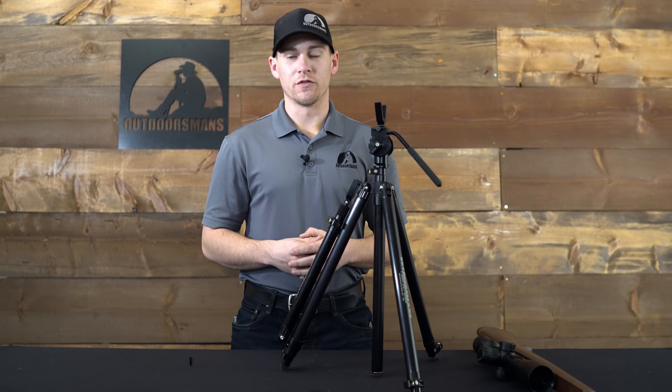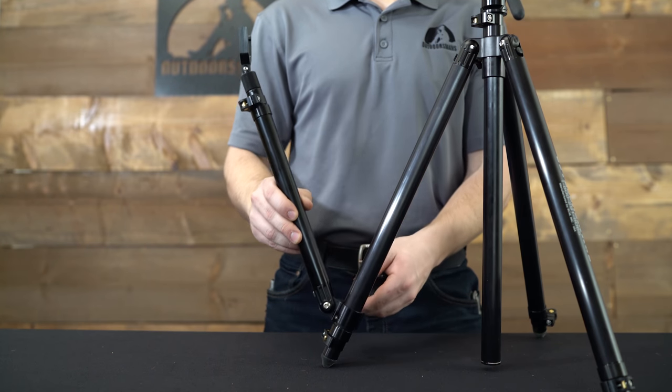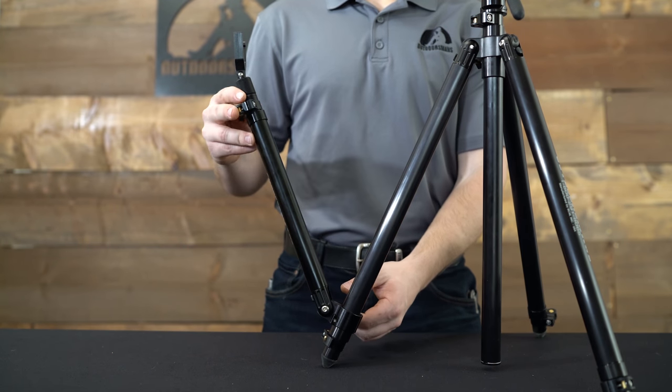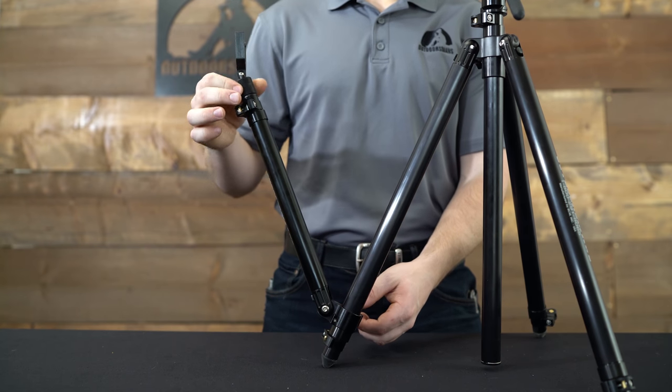The arm has four ways in which you can move it: outward with the bottom tab, up and down with the wing nut, up and down with the camming lever, and a micro adjust with this wheel right here.